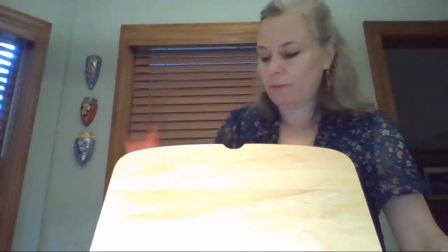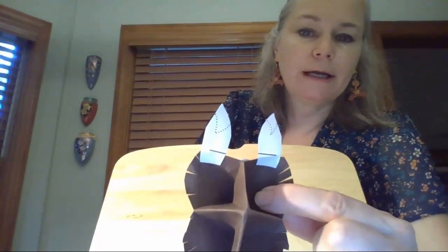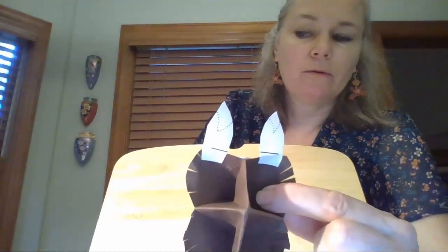I'm going to show you the finished one and talk about what I did to put it together, rather than make you watch me make a whole new one. If you take a look at this one and flip it over, you can see how I used that practice cutting paper and cut it out.